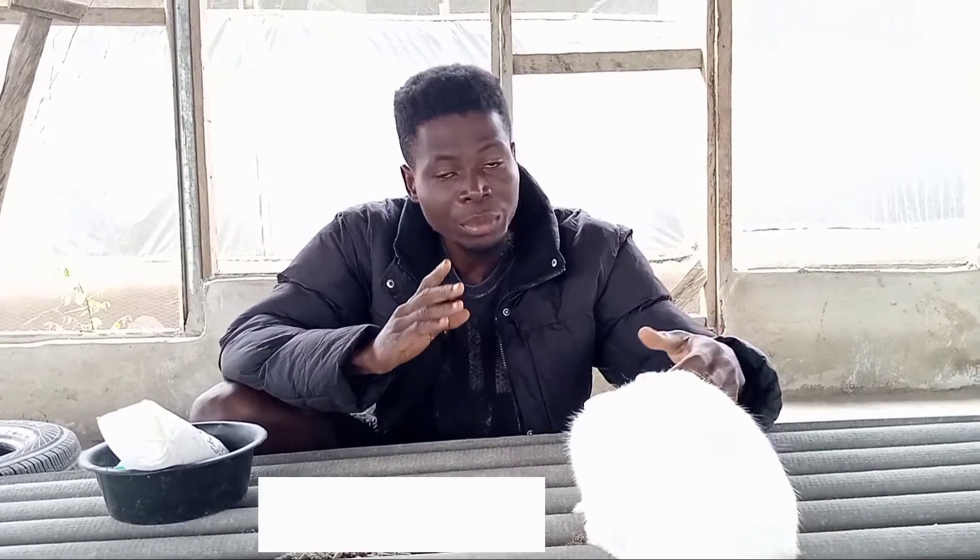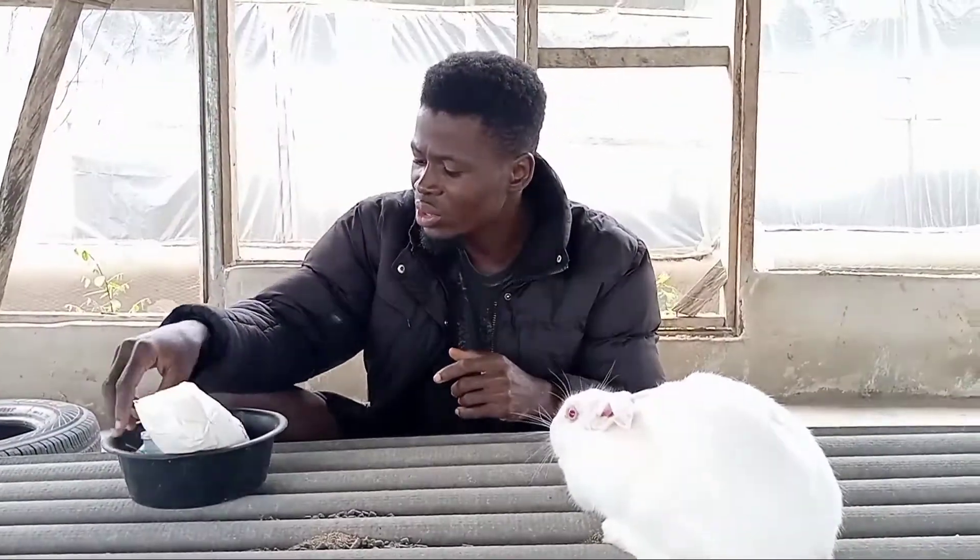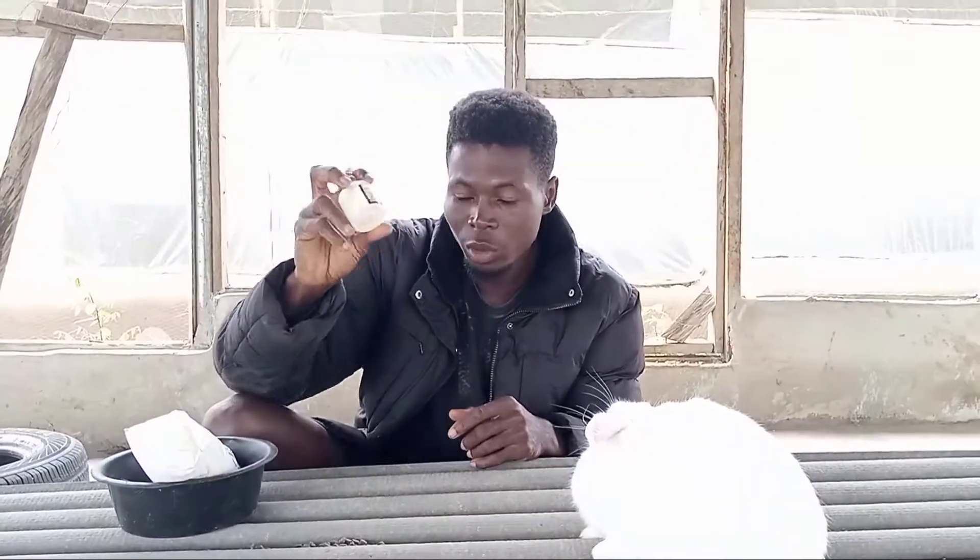Today I'll be showing you how to treat your rabbit with albamethane injection. These are the things you're going to need to perform this process. First, you need your albamethane drug — this is the one I've been using before, and this is what I'll be using today.